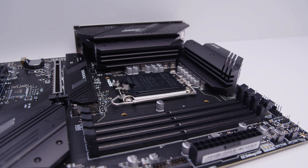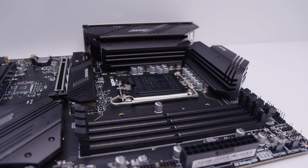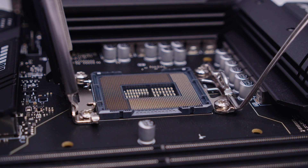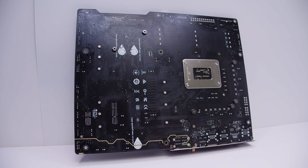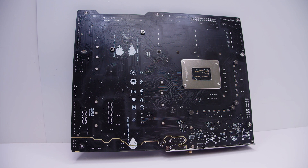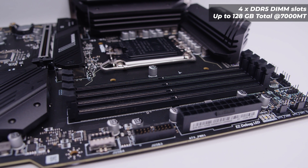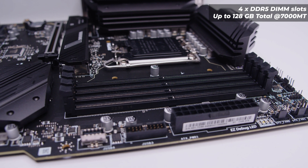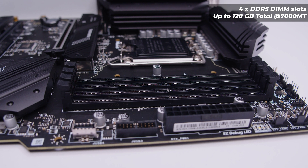This board features Intel's LGA 1700 socket with standard LGA 1700 cooler mounting. Popping the socket open gives you a look at the inside — great if you've never seen that before. Flipping the board over, there's not a whole lot going on back there, but I show it because many people want to see it. For RAM, this supports up to four DDR5 modules, up to 128GB total at 7,000 MT/s overclocked — quite a capable RAM configuration.